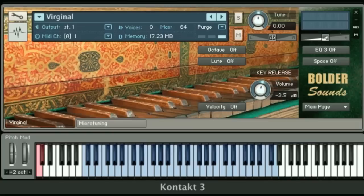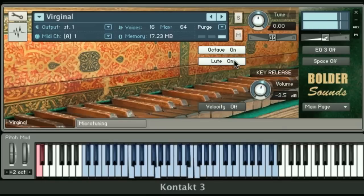One thing I failed to mention earlier is that the octave button and the lute button can both be used simultaneously. So here's octaves, and here's the lute with the octaves — kind of an interesting effect.